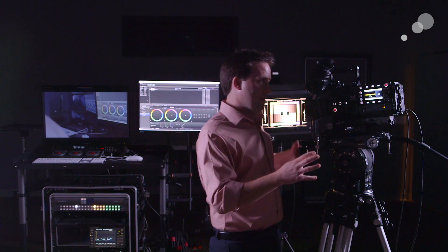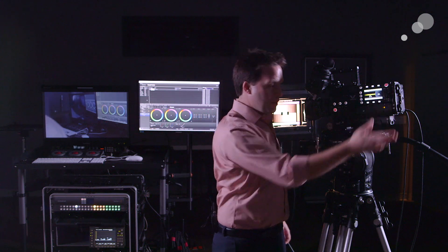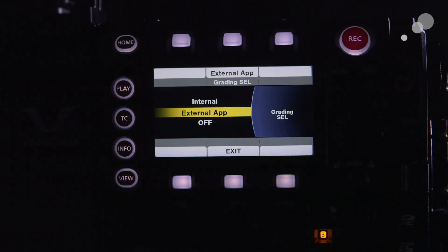V-LOG is the base native setting of the camera. Go ahead and stay in V-LOG if you're already there. The other modes are great for other applications, but we need to be there for this. So choose that.